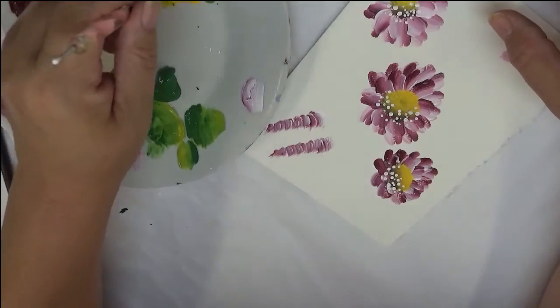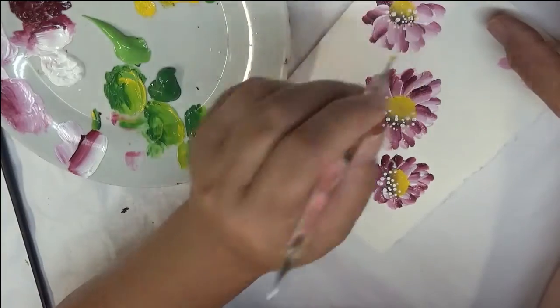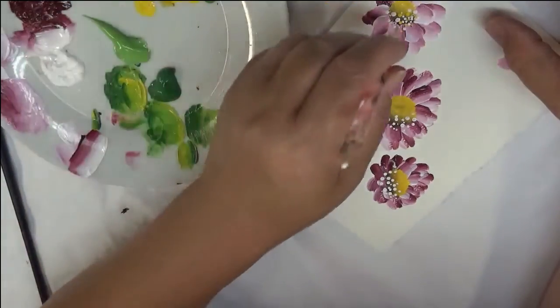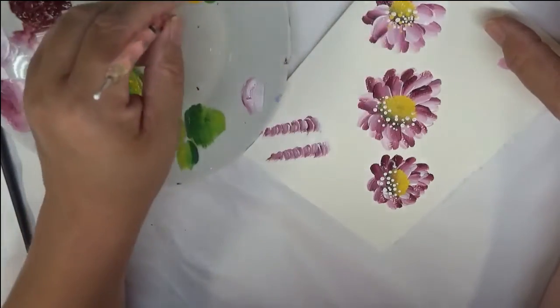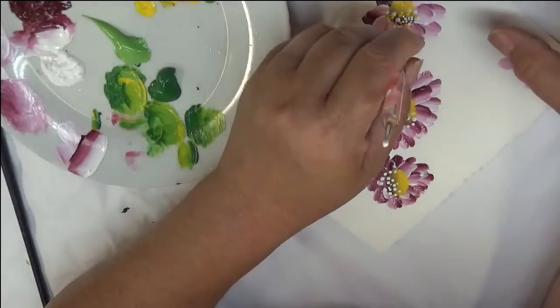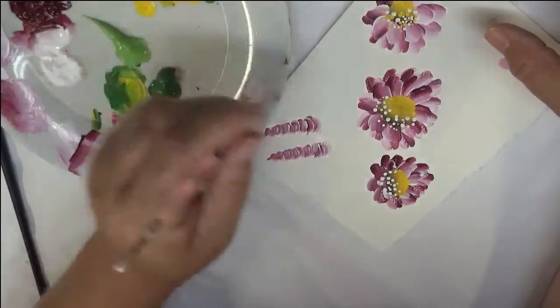Then I'm going to flip the dotting stylus around and add in some yellow. I'm just doing two colors — you could even choose some various colors that correspond but aren't necessarily identical.